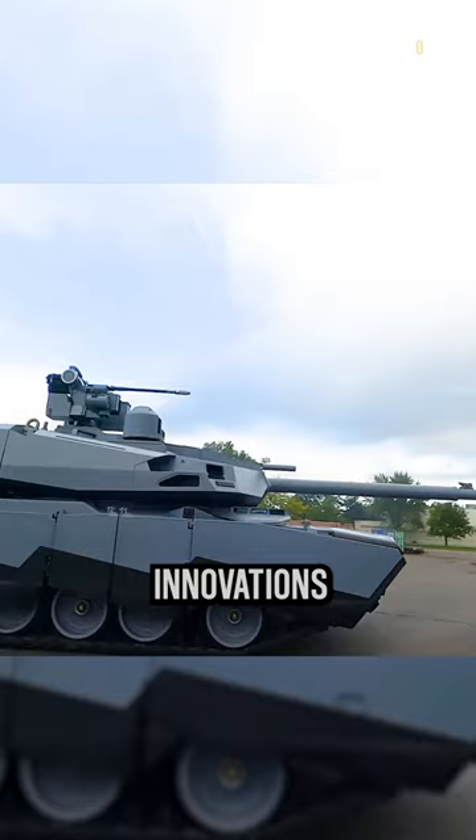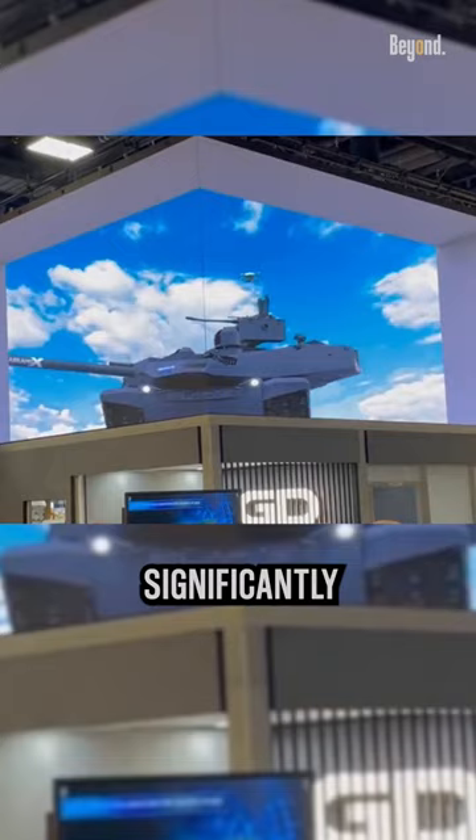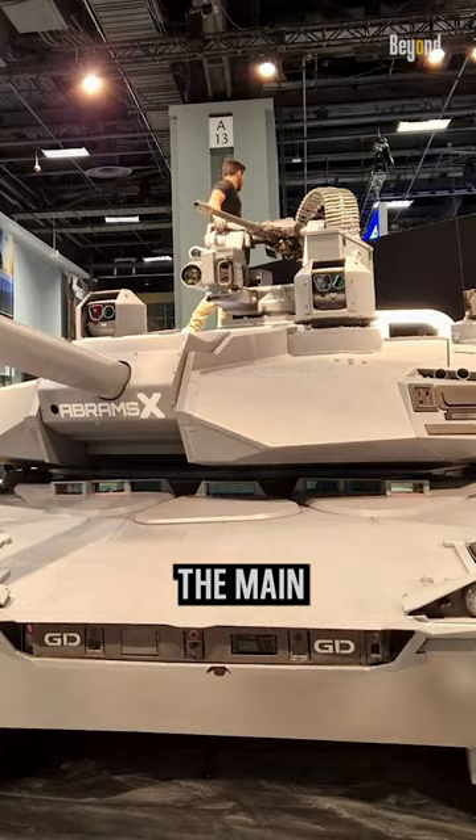One of the largest and potentially most impactful innovations woven into the Abrams X may be its hybrid electric drive, a propulsion system capable of significantly enhancing fuel efficiency by less than 50%, while improving survivability with lower acoustic and thermal signatures.